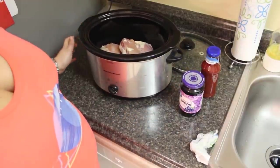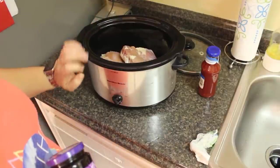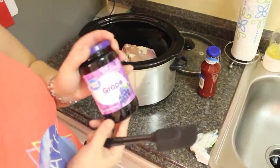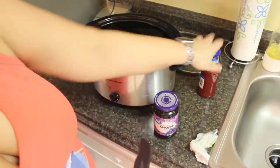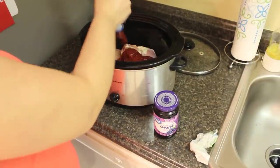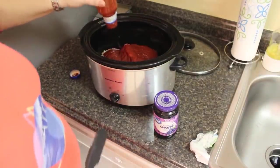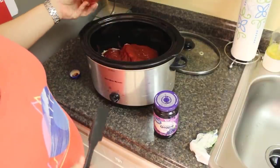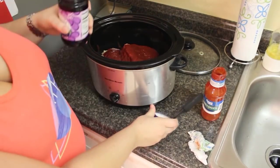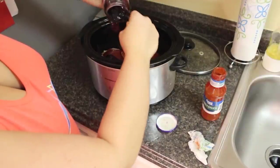For this dump and go meal I'm actually making it the morning of work because it's literally three ingredients. I've got some chicken thighs in the crockpot. A jar of grape jelly and a jar of chili sauce — you just dump it in. I did this before with meatballs, and a lovely subscriber named Nicole suggested trying it with chicken. I was like, oh my gosh, that sounds delicious. So we're going to try grape jelly chicken thighs.